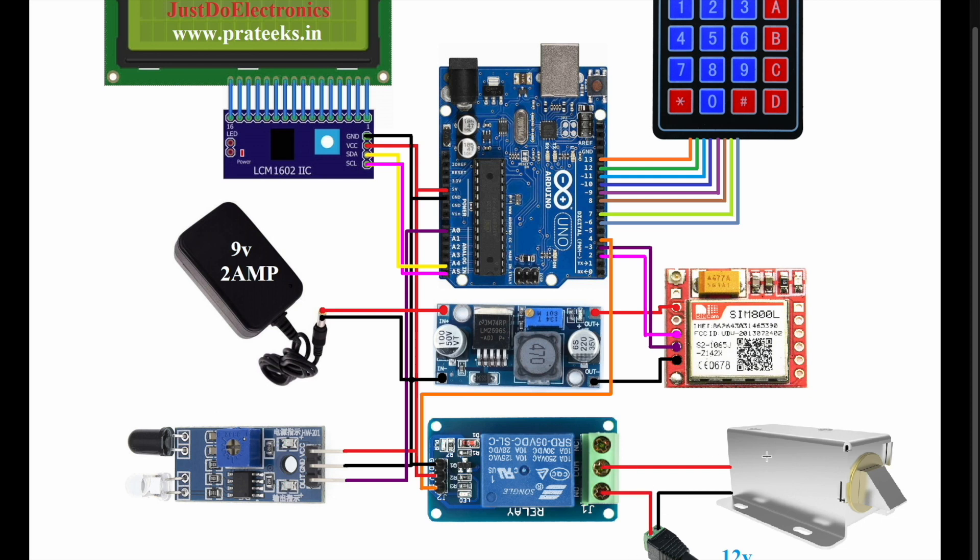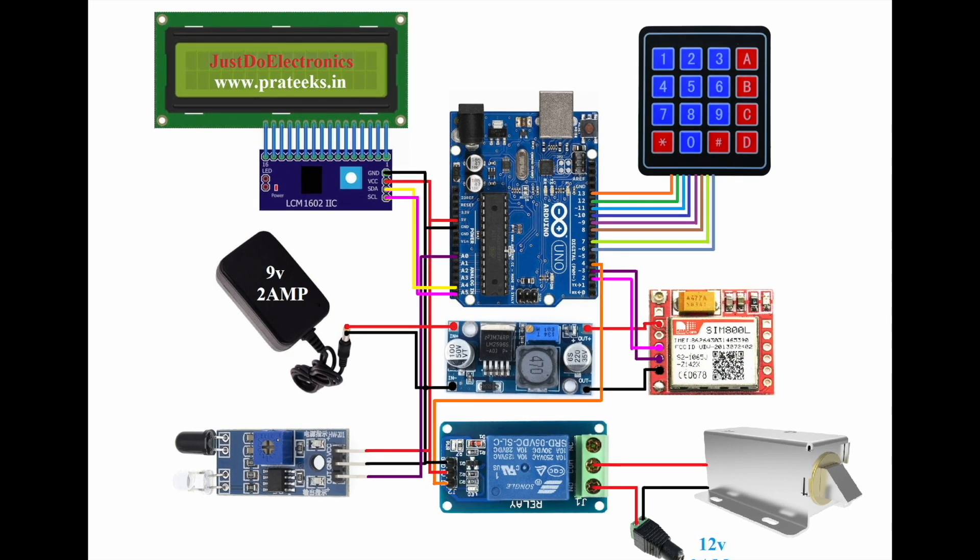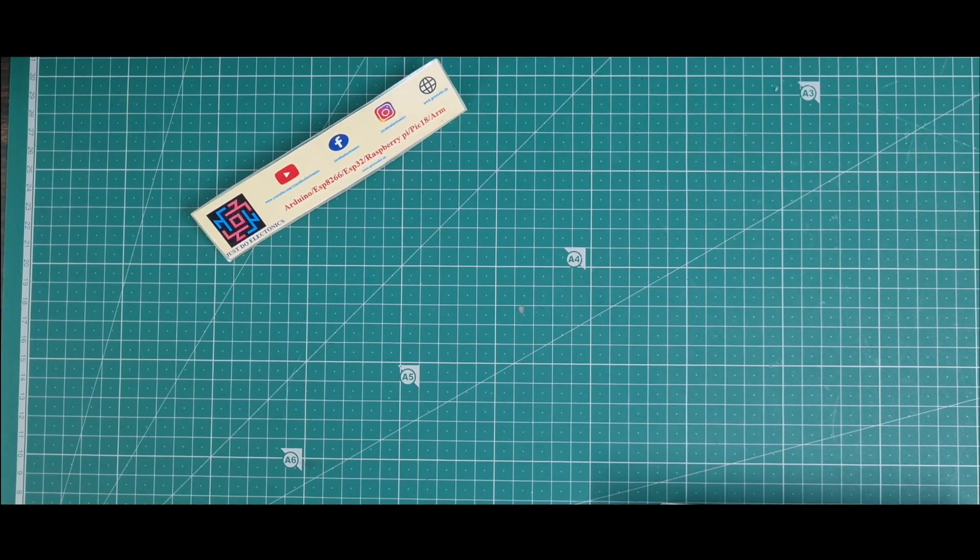For the solenoid lock: the VCC pin connects directly to VCC, and the common pin and NC pin connect to VCC. The solenoid works on 12 volt power supply, so I provide an external 12 volt 2 ampere supply. I also provide 9 volt 2 ampere to the LM2596 step-down converter and the Arduino UNO board. This is the final circuit diagram — I'm providing it on my website.